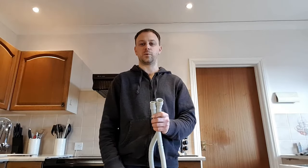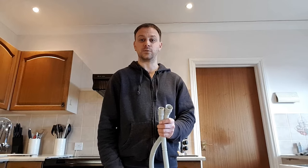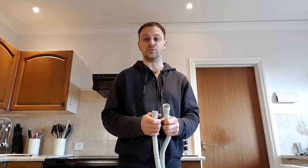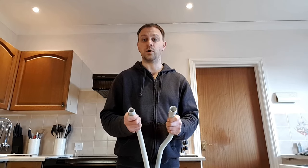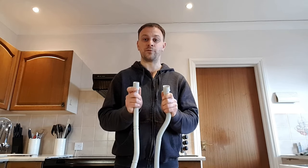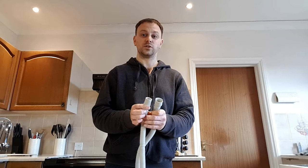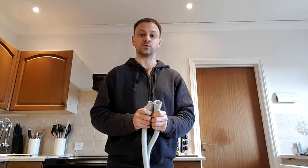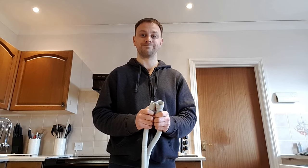Thank you for watching my first DIY how-to video. The reason I made this video is because I found it extremely frustrating not being able to get the right length hose from any of the major or minor local retailers — they just simply weren't available. One quick point: just before you order your new hose, check the measurements of the inlet and the outlet and make sure you order the correct pipe. Thank you.